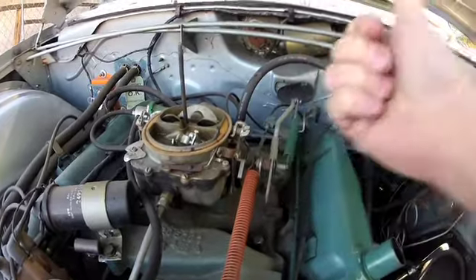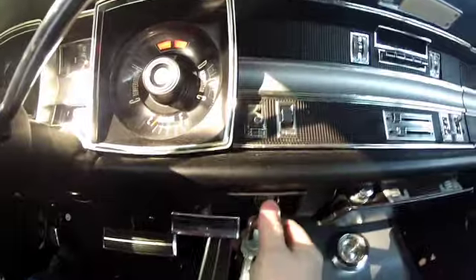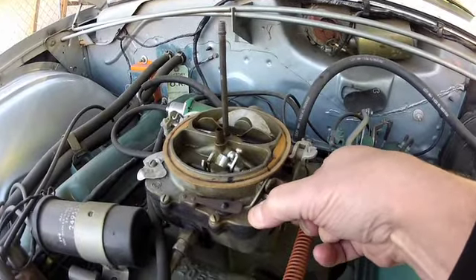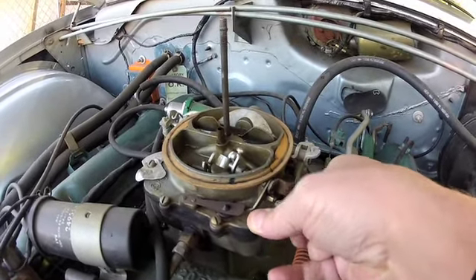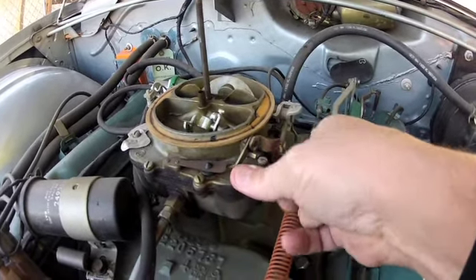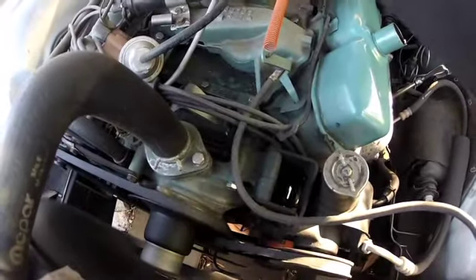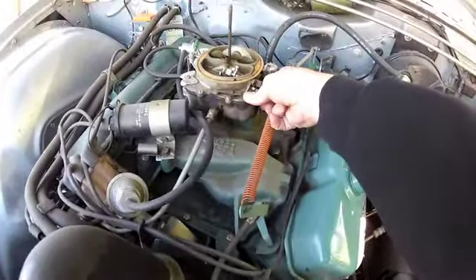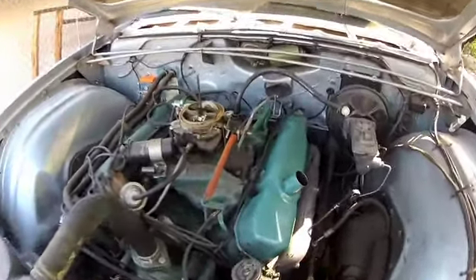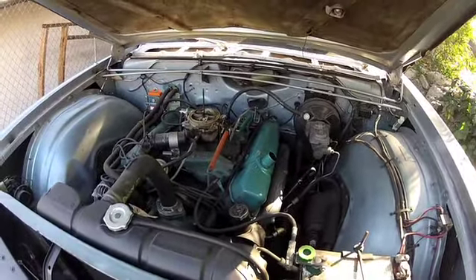Alright, crank it up. Okay, we're off — we're off to the races! Next thing is gonna be some brake work and more paint and body, and we'll be ready to go.